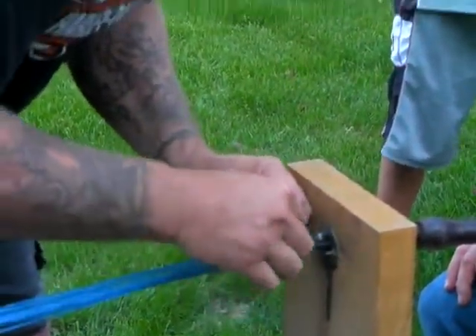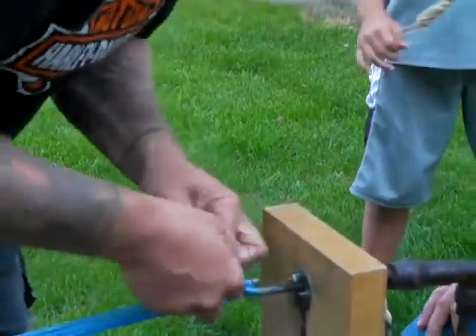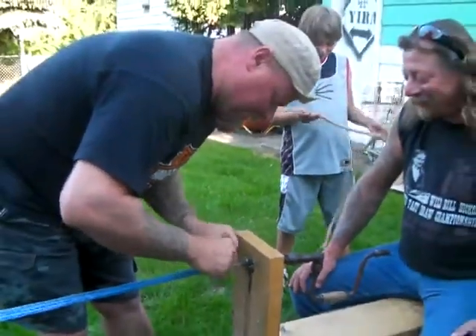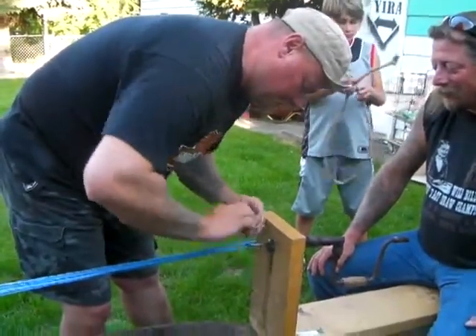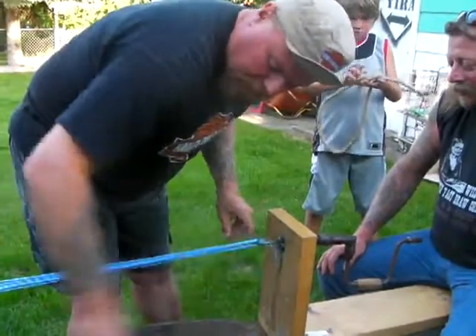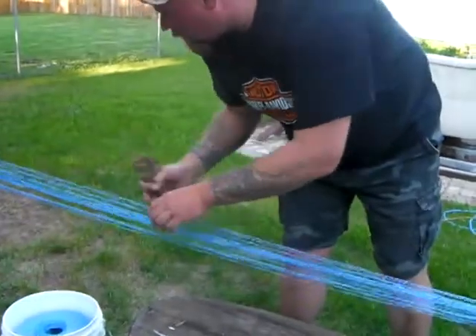The trouble is I ain't no boy scout. You should get Nick to show how to tighten these. Now we'll just do something that'll work. The next important piece is the whittle stick — it just has holes in it, it keeps the strands apart.